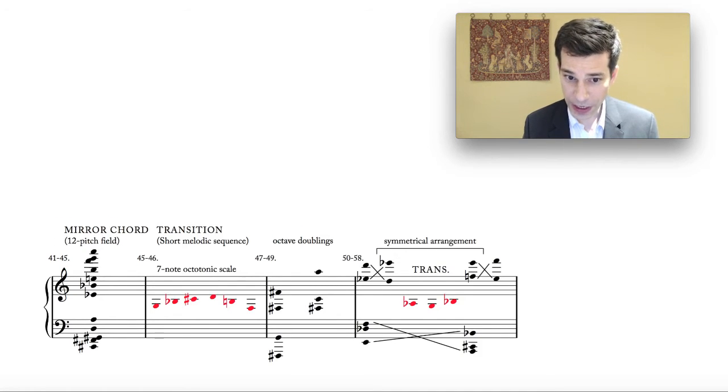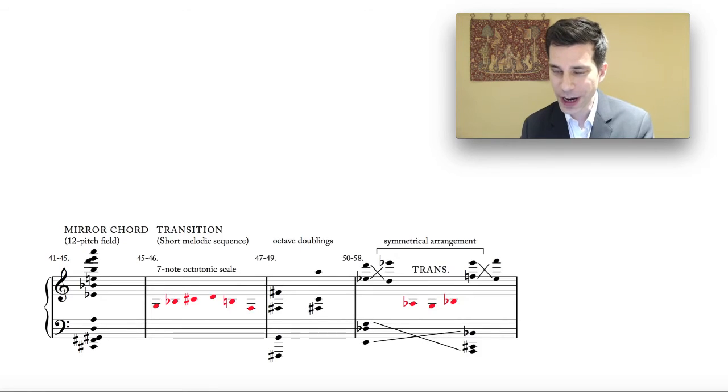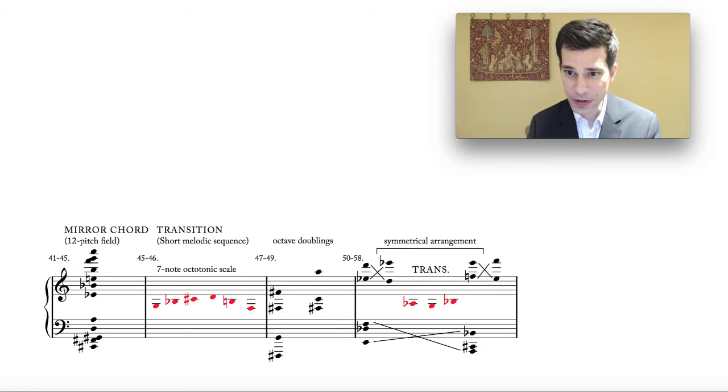From bars 47 to 49 we have an interesting sequence of octave doublings — a completely new texture in the piece. This points to something very interesting about Varèse: he has no particular ideology he is trying to defend through his music. There is no particular strictness in terms of what he can and can't do in harmony. There's a consistency to the language and it's beautifully handled, but you don't have that polemical insistence on absolutely rigorous logic to all sections. So he freely uses octave doublings, and when they do occur they are very sonically striking and effective.